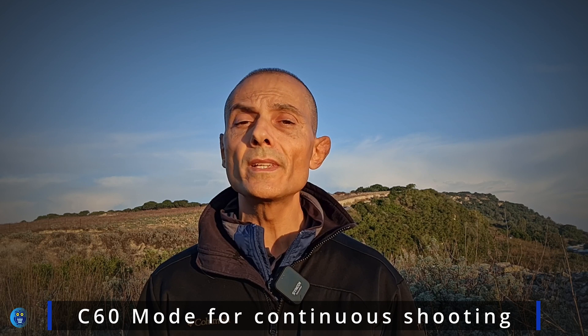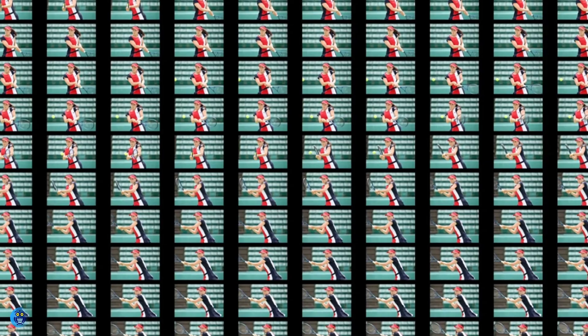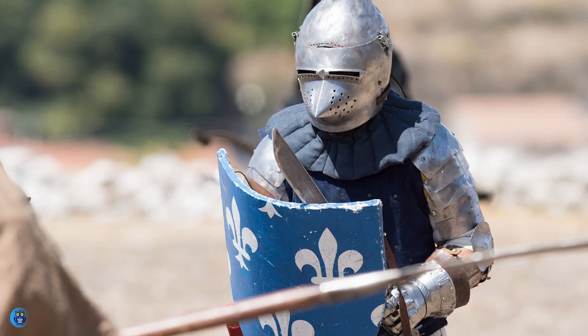C60 mode for continuous shooting: with this update, in addition to the current C30 and C120 continuous capture modes, the Z9 now offers a C60 mode to split the difference. This mode captures roughly 19-megapixel still images at 60 fps in the X mode, which increases effective focal length while satisfying the diverse needs of photographers, especially those in photojournalism, sports, and bird photography who value speed and reach.